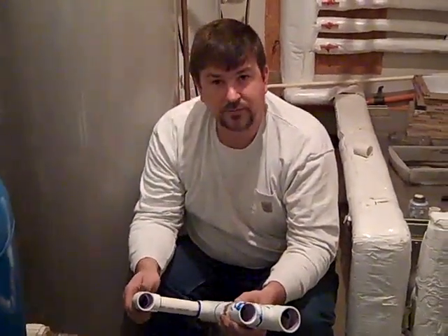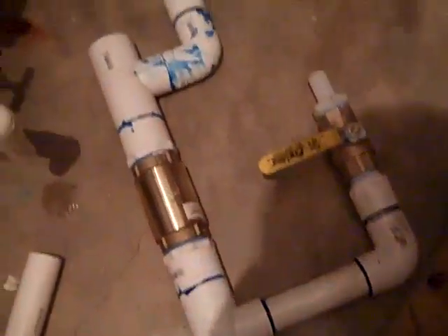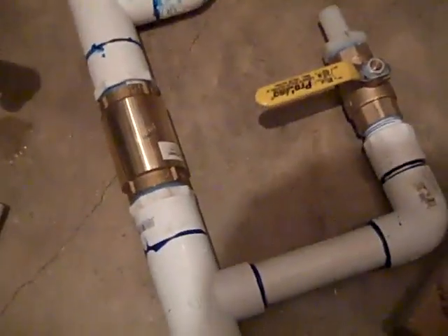We'll show you the finished product. We've built our little booster manifold and we're going to cut out a section over here to put it in. So this is the moment of truth — we've got to put this in, shut everything off, turn the pumps back on, and make sure everything's working good.